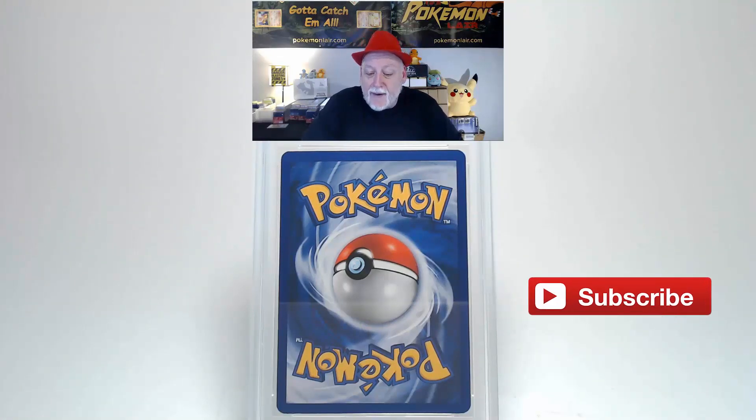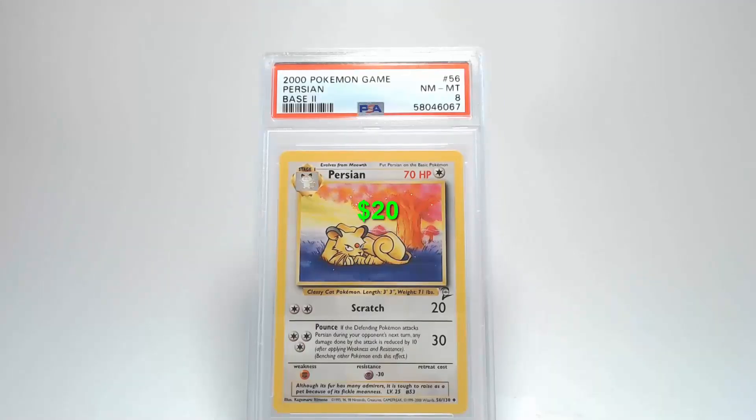Now the back — centering from left to right might be slightly towards the left, and centering from top to bottom is a little bit towards the bottom. The corners and edges are very clean with no damage. Looking at the surface of the card, it is free of any creases, bends, or scratches. We're going to get a grade of Near Mint 8 — that's not too bad.